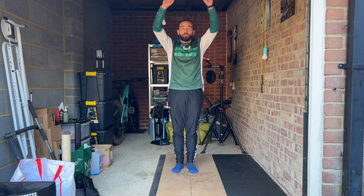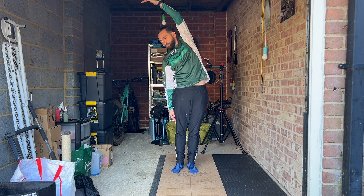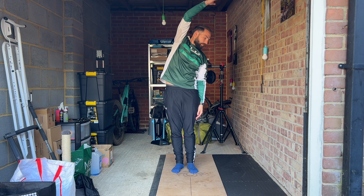Stand in Mountain Pose. Inhale your arms up, exhale lean to the side, sliding your hand down your leg for standing supported side stretch. Inhale your arms up, exhale to the other side. Take a few deep breaths and repeat on the other side.